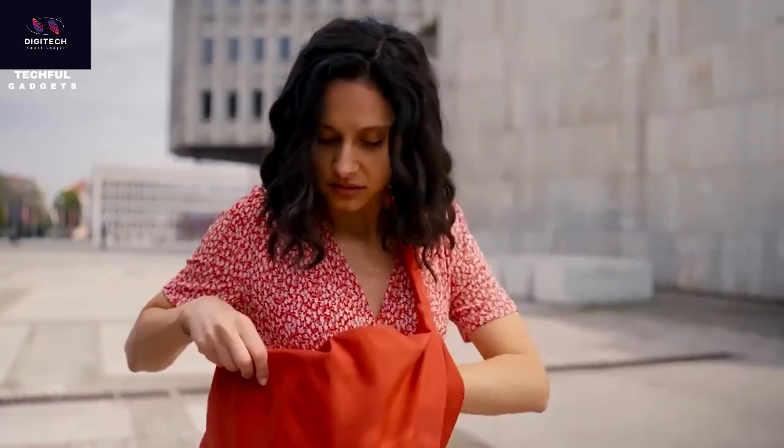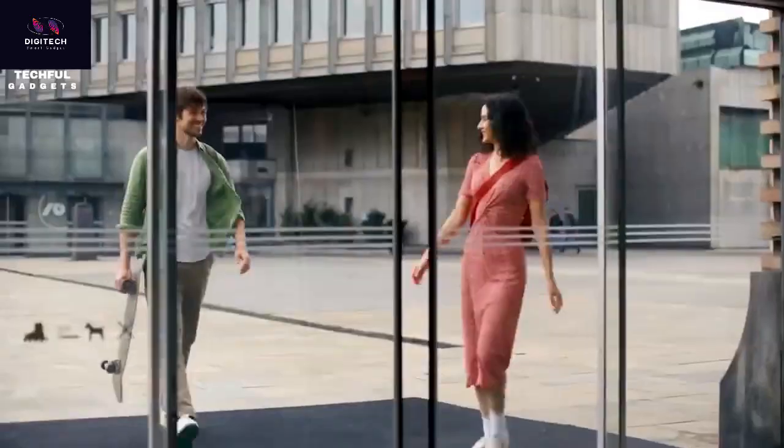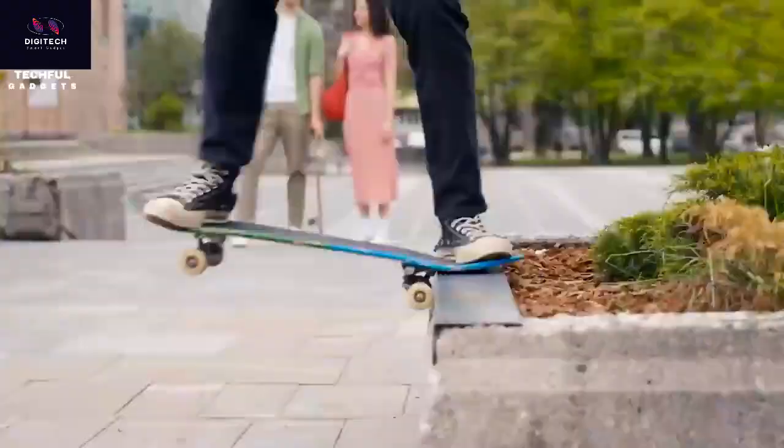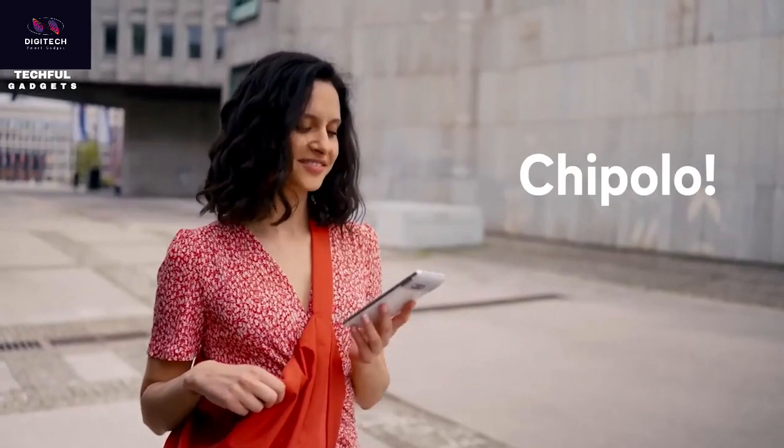Avoid losing your belongings with the Chipolo One Point Item Finder. It lets you check in the app to find the location of your keys, backpack, or other items. It works with millions of Android devices, which are part of the Find My Device network. You can even ring the Chipolo One Point and use distance hints to pinpoint the location.